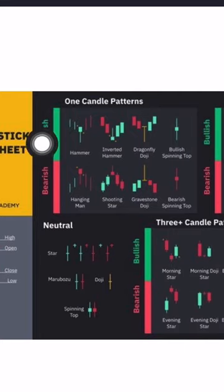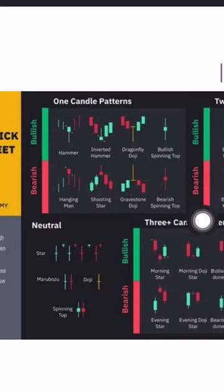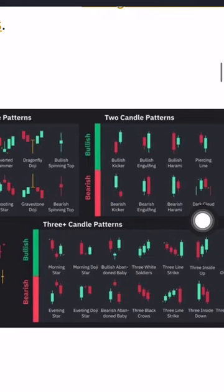I really love this kind of hammer and also looking at this one, the dragonfly doji. When we are looking at the hammer like this, it means a bullish one. When we are looking at the hanging man and the shooting star, we already know that it's going to be bearish.